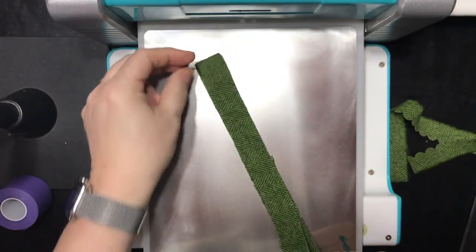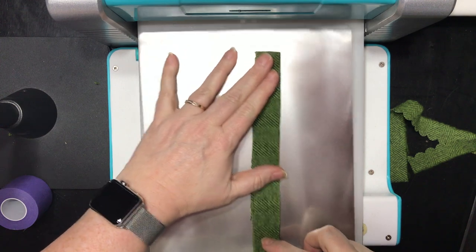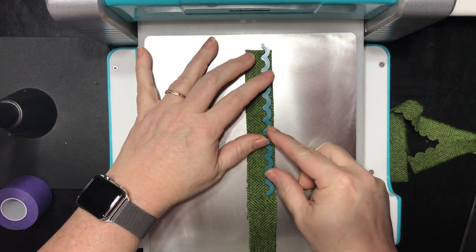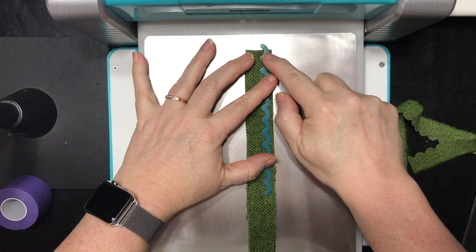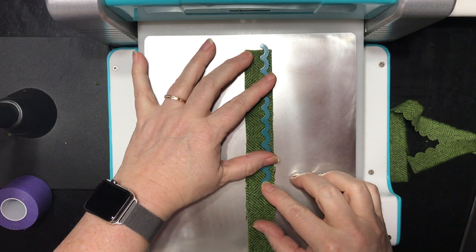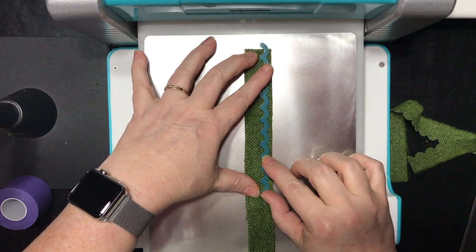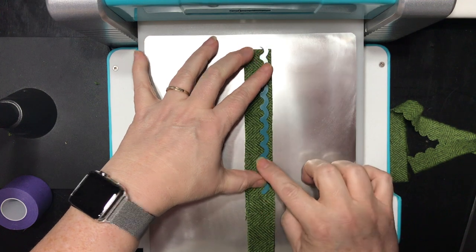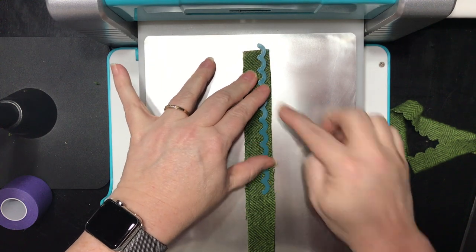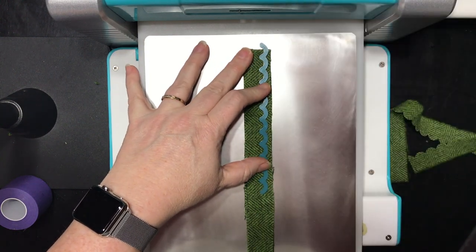To start, I have this long strip of wool — I think it's about 20 inches long and it's an inch wide. I'm going to lay it on my cutting pad and lay my die blade-side down onto my material. Because I'm starting on a fold, I like to go halfway into the first scallop and place it so that I have plenty of room to work with when attaching to my project, and just a little bit on the side to cut away.